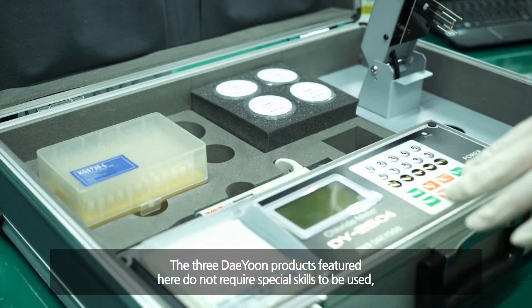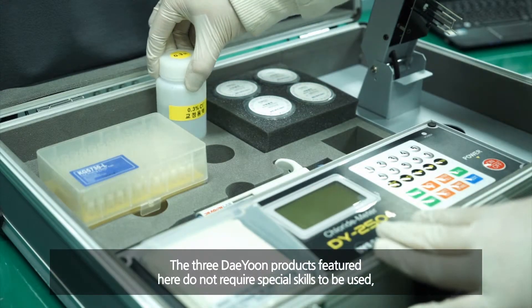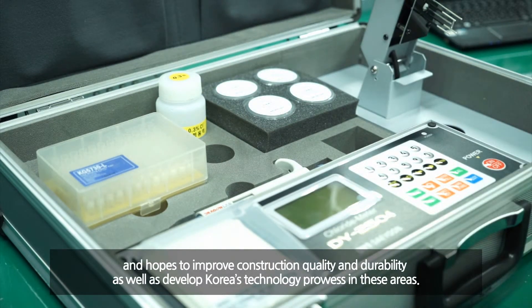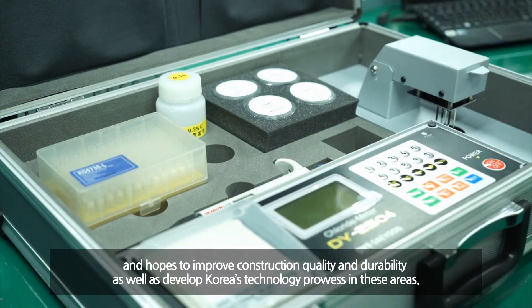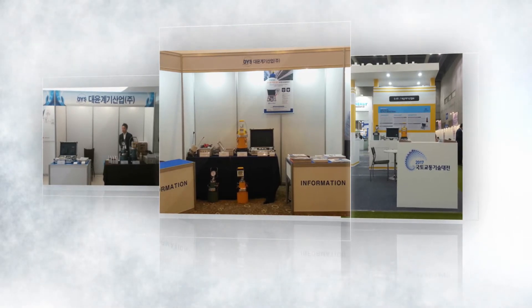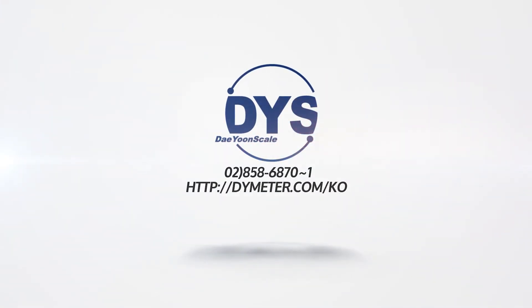The three Taeyun Industry products introduced above do not require special skills to be used. Taeyun Industry, who invented these meters, is contributing to construction fields to improve quality and durability, while also developing Korea's technology instead of purchasing equipment from overseas, in order to grow international competitiveness.